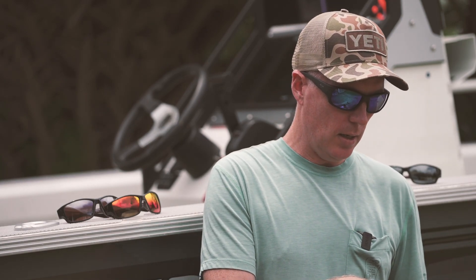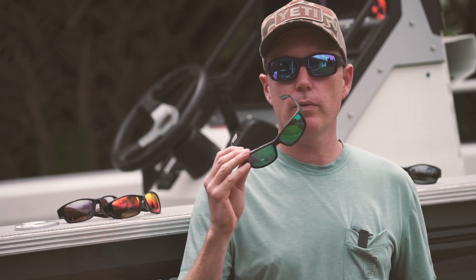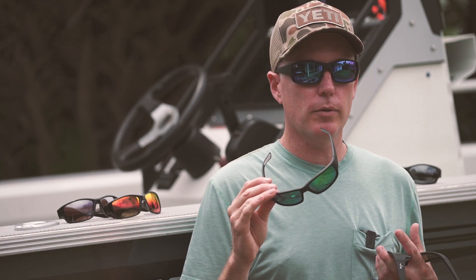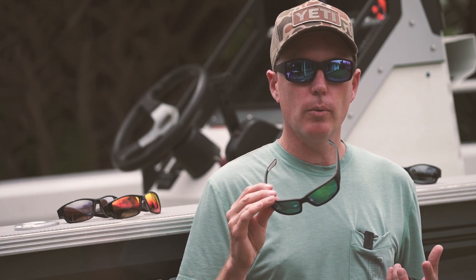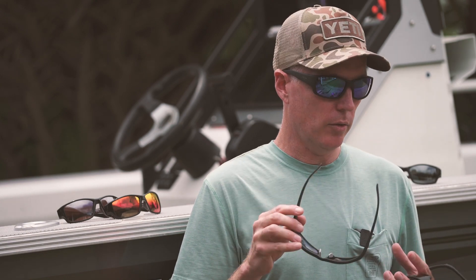Thirdly, what I've got here is the HCL Bronze color with a green mirror finish from Maui Jim. Bronze is a good all-around lens — I find a lot of freshwater fishers wear them. It's also good for driving and everyday use. The bronze color also offers a lot of contrast.